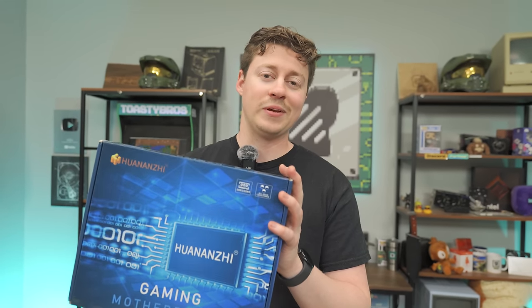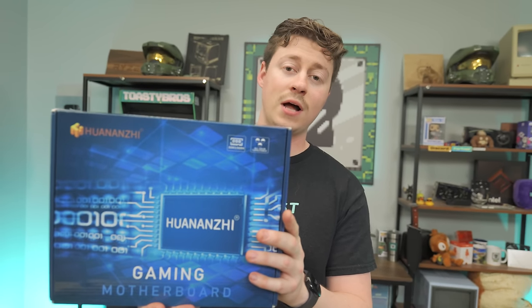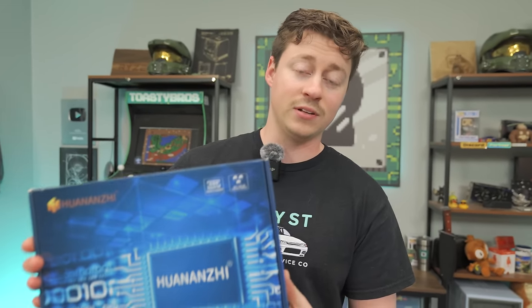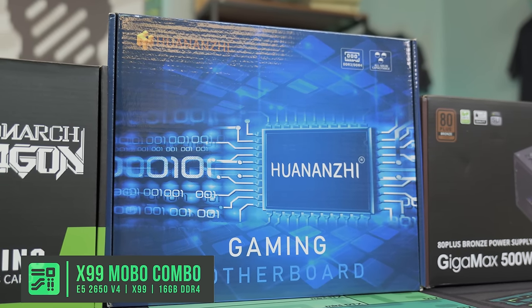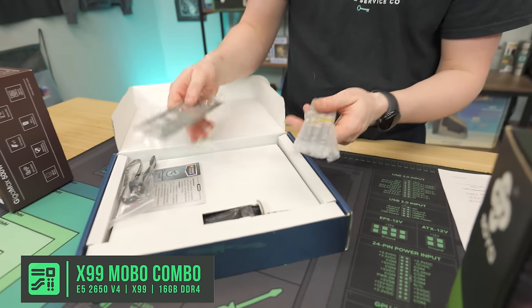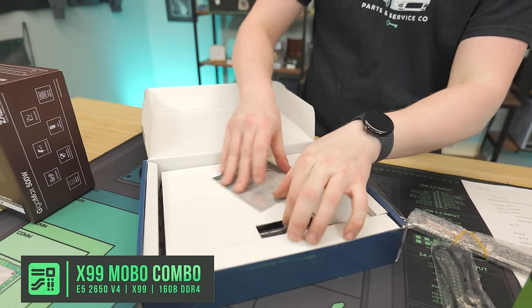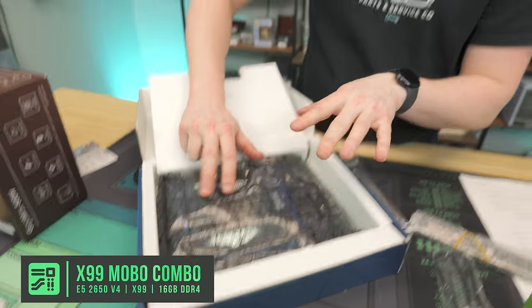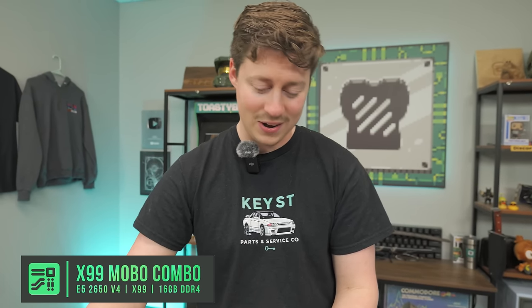Let's talk about each part of this build guide and show you how to put it together. This right here is the AliExpress special — a CPU, motherboard, and RAM combo. This one is a Huanzai, which we've used quite a few times. This specifically is the E5 2650 V4, a 12-core, 24-thread processor, which is pretty crazy. It comes a little bit taken apart — RAM in one spot, IO shield, SATA cable, and the motherboard with the CPU already installed. Really nice bang for buck on these combos.